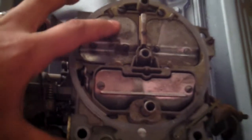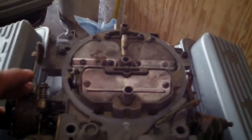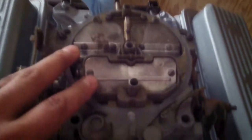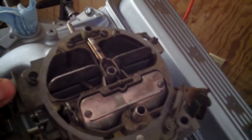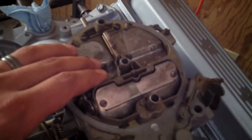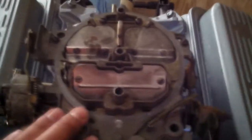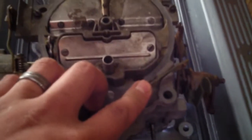Here's the QuadraJet — I rebuilt this, got it all finished up. This one's an 800, off a '79 Chevy 350. The guy I got it from didn't know what he was doing. Somebody had been in this thing — the fuel transfer tubes were falling down into the float bowl, it was all goobered up. The accelerator pump was all goobered up, the seal was all broken. This thing probably ran absolutely terrible. It has an electric choke on it.